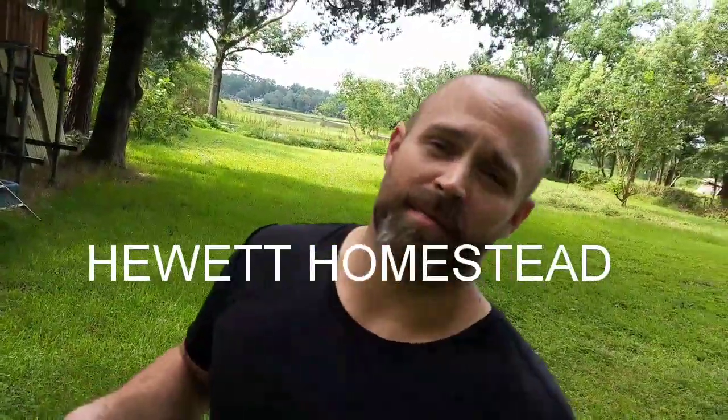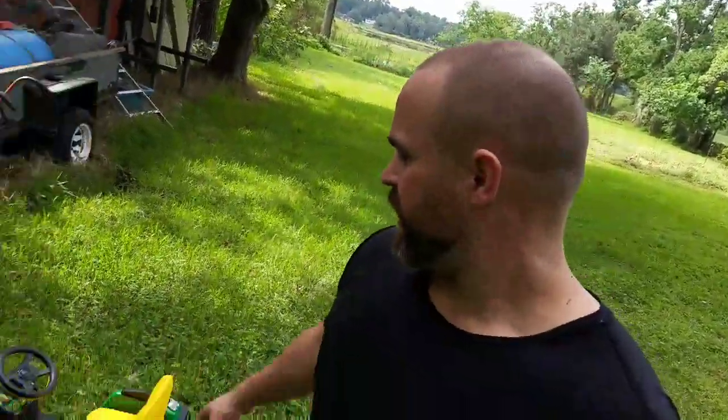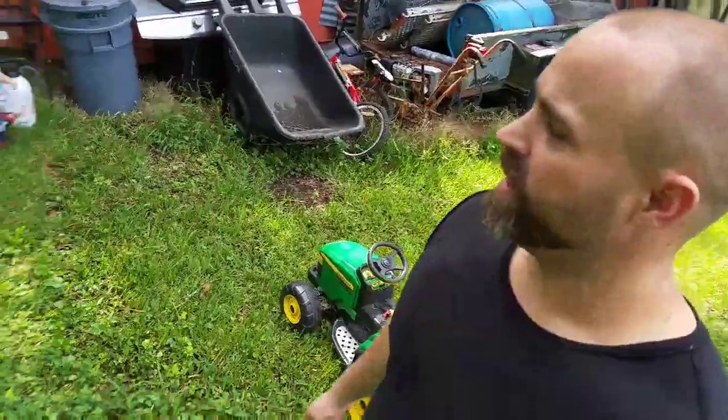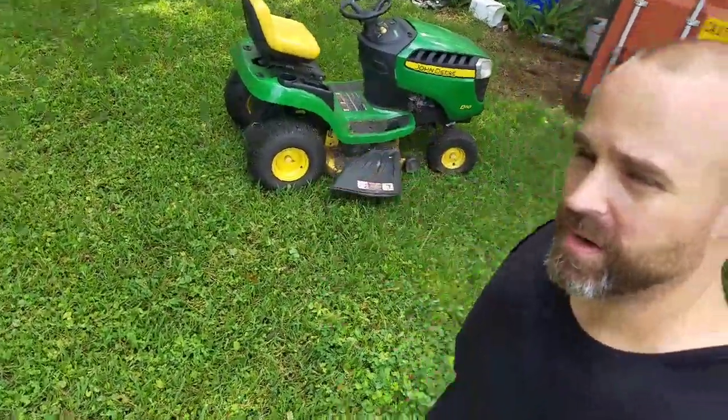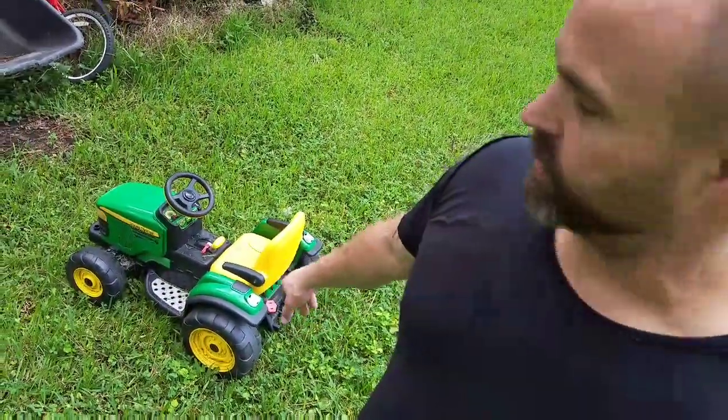Hey guys, it's Devin here from the Hewlett Homestead. You've seen in a lot of my videos where my little son Boo Boo is out here riding around with me. He's got his little tractor and daddy's got his big tractor, but I constantly have to stop and get off and help him because he gets stuck. If he gets on the slightest of inclines, his one power wheel — the only wheel that has power to it — it's getting slick, it's getting worn out and it just spins.